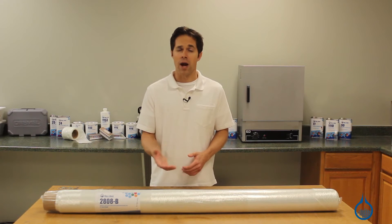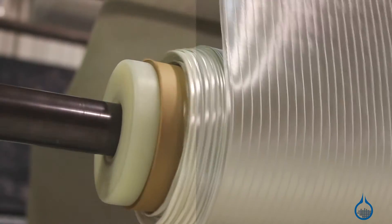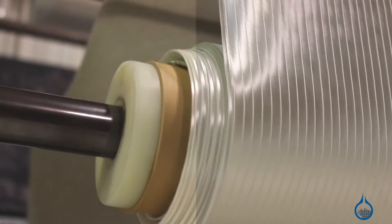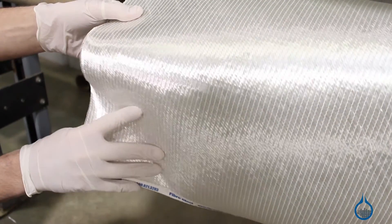It's frequently chosen for applications in aerospace, wind energy, and large format construction. While this fabric is thick and not suited for small details, it's easy to handle during fabrication and ideal for vacuum infusion.